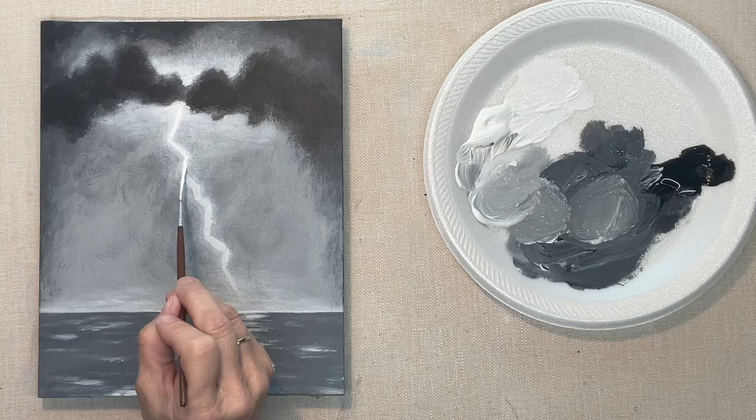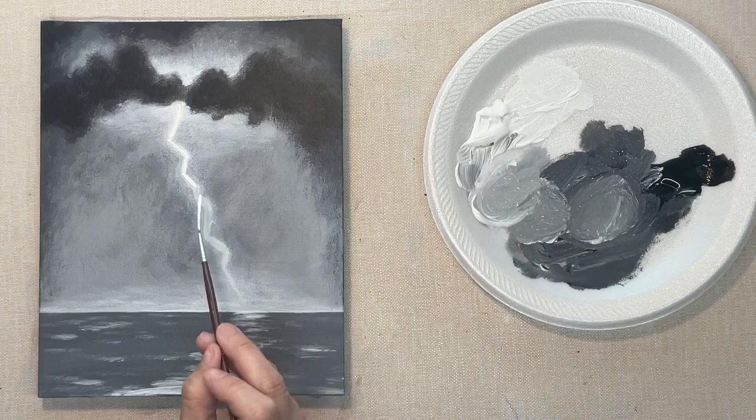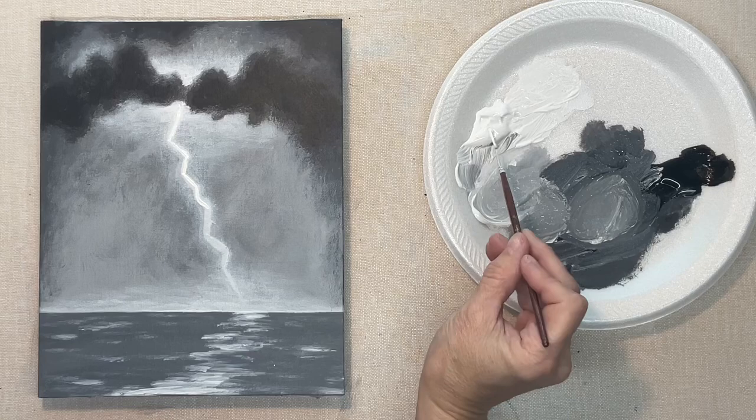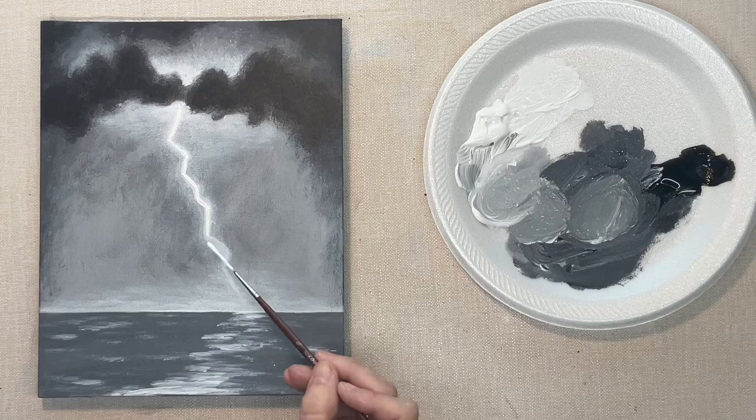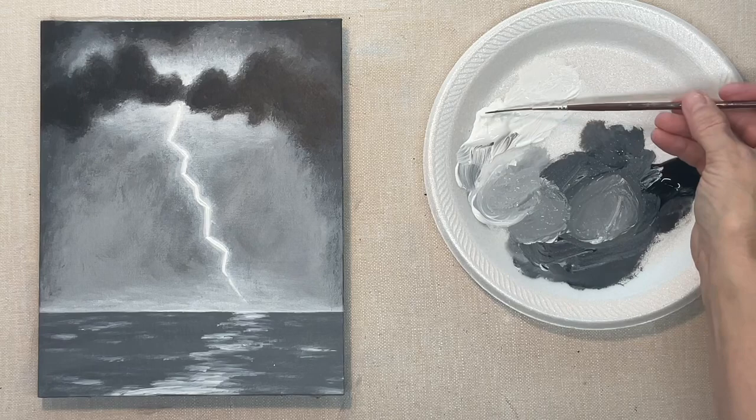When you're painting this, it might not take quite as many coats as I do, because your paint may be more opaque — or it might take more if your paint is not quite as opaque. So you can be the judge of that as you do it.